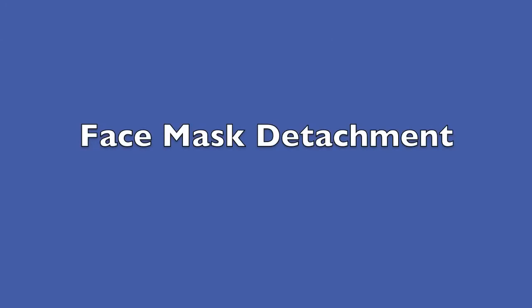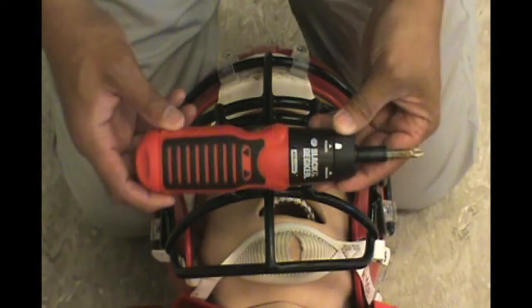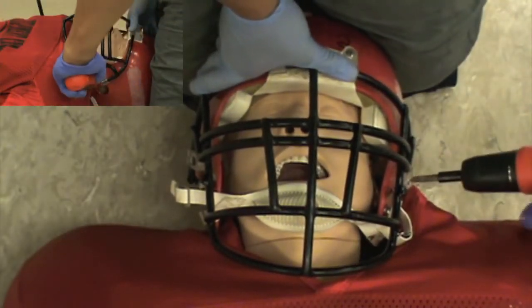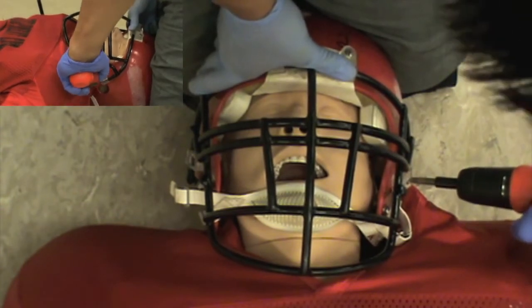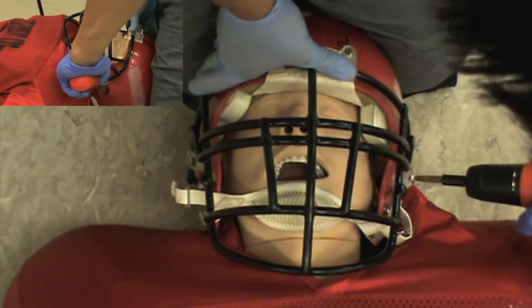This next video will demonstrate face mask detachment. On the face mask and helmets that you'll be using, there'll be two lateral snubbers that you'll have to detach. In this demonstration we'll show an electric screwdriver and how you use it to remove either side of the loop straps that are holding the face mask against the helmet.